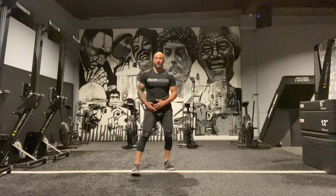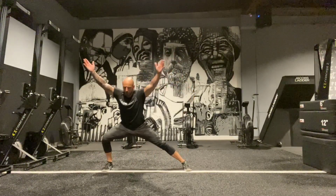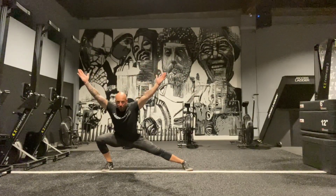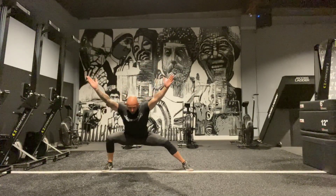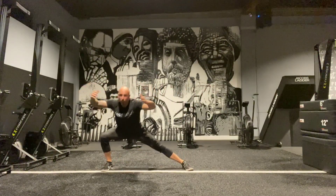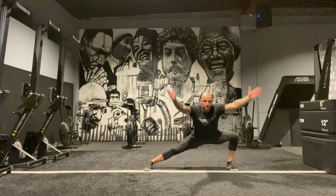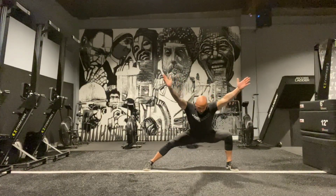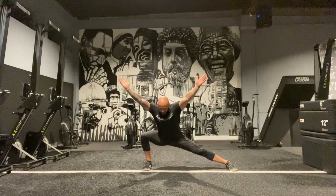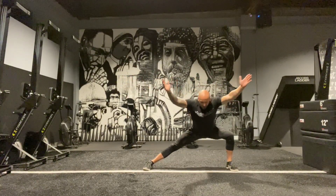Coming back up, we're going to do some standing active mobility work. Going to the side into an overhead position, glide across, glide back, come up, switch sides. Let's do one more.